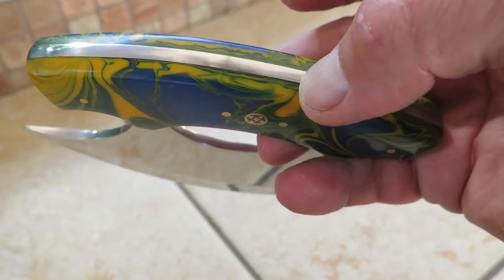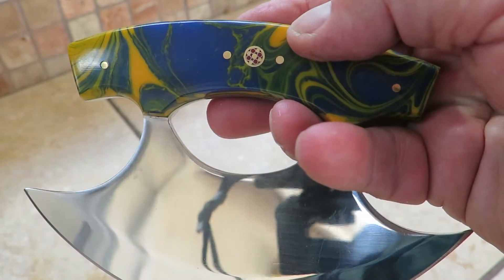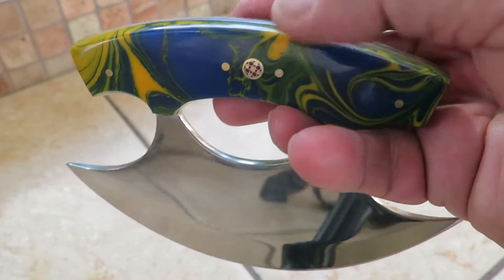All of our knives are full tang, and this is made out of the Cobra resin — a resin we've developed over the years. It's just a gorgeous piece.